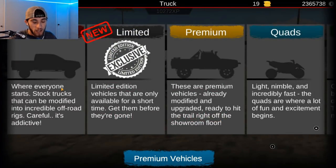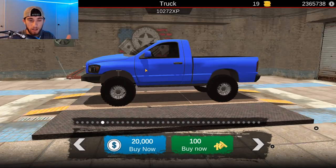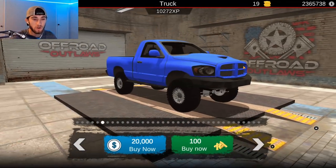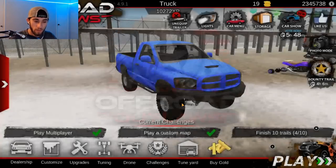The only thing is the third gen is a regular cab. As you can see here, this Dodge is a single cab and his of course was not a single cab, but we're just going to use this one anyway and do the best that we can. We're going to try to get this truck as close to his as possible. So let's go ahead and purchase this right here for 20,000.